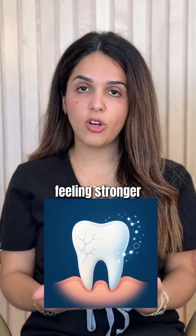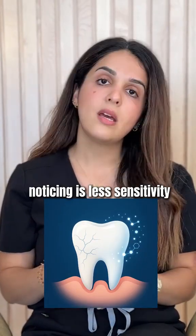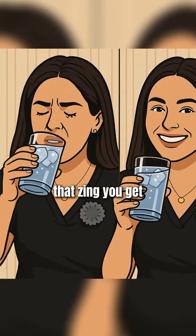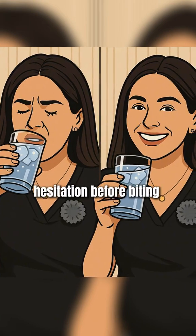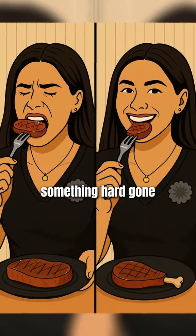Your teeth start feeling stronger, but what you're actually noticing is less sensitivity. That zing you get from cold drinks and crunchy snacks — it fades away. The hesitation before biting something hard — gone.